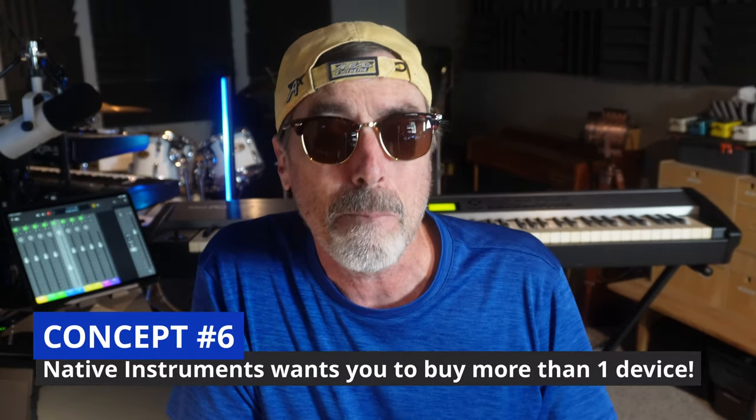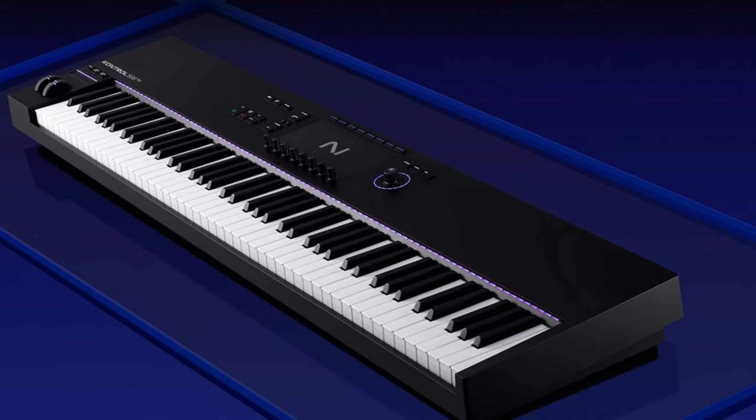Now let's talk about the strategy behind Native Instruments. They would love to have you buy more than one device — one of their new S series keyboards, a Machine device, and if you're into the DJ thing, a new Traktor device that works very well with their software. Their strategy is very much specific to the nature of the music work you're doing. If you're a beat maker in hip-hop who uses a lot of loops and wants to take advantage of all the expansions they offer, the Machine device might be your best route. If you're a keyboard player who primarily composes on keys, they're supporting you with a high-quality keybed, transport controls, encoders, and a display that integrates with their software.